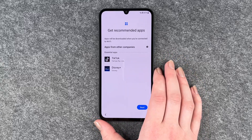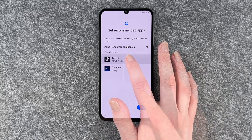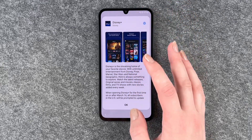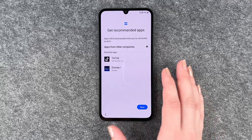Next is 'Get recommended apps' — apps will be downloaded when you're connected to Wi-Fi. These include apps from other companies like TikTok and Disney. You can't really de-install these here, so you just need to click next to proceed.